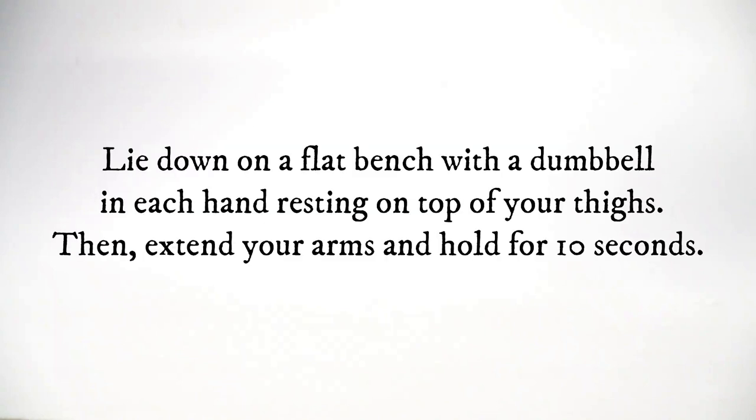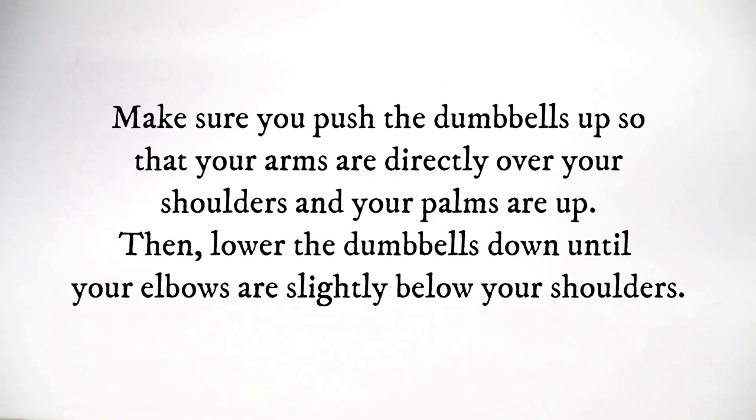Chest press. Lie down on a flat bench with a dumbbell in each hand resting on top of your thighs. Then extend your arms and hold for 10 seconds. Make sure you push the dumbbells up so that your arms are directly over your shoulders and your palms are up. Then lower the dumbbells down until your elbows are slightly below your shoulders.